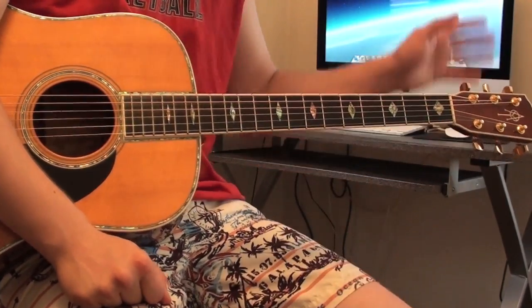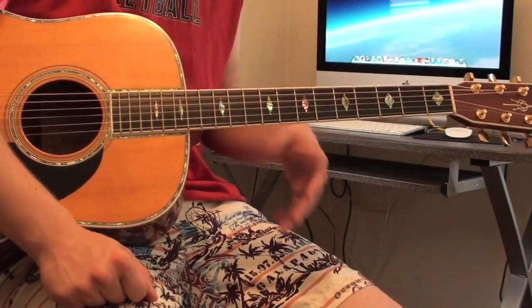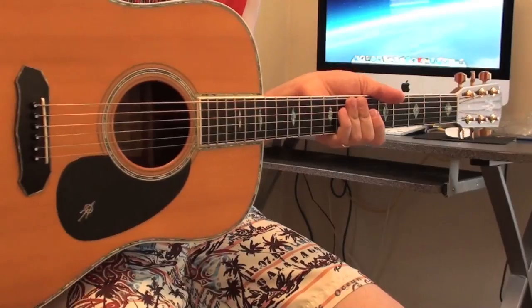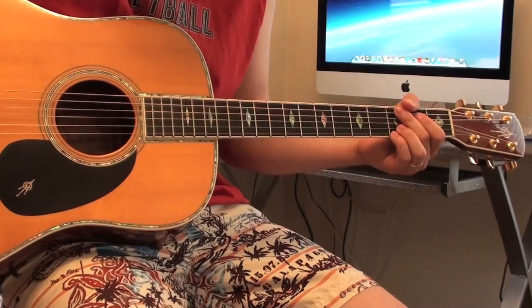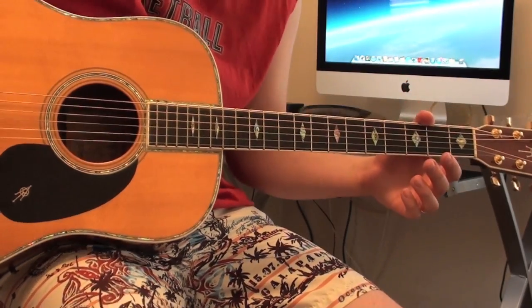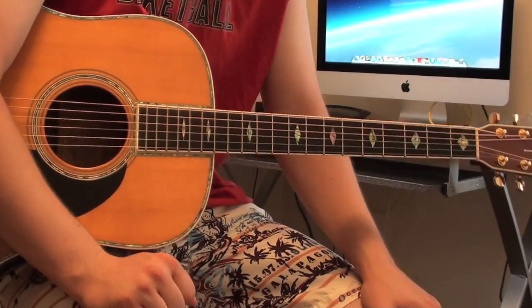I figured I'd do a little acoustic video for you. I'm demoing this one — you'll see the full demo of this guitar later. Extremely nice guitar. It is an Alvarez Yari. If you don't know anything about them, really check them out. Beautiful guitars. I've played Doves and Martins and Taylors, and this thing just beats them all. But I'll talk more about the guitar in that other video.